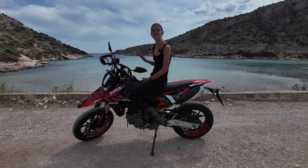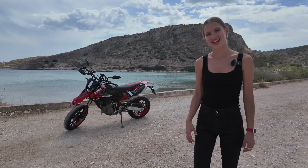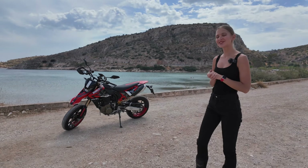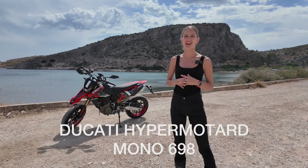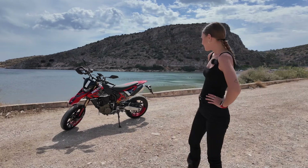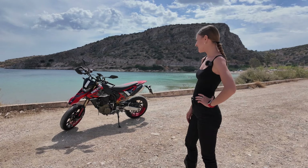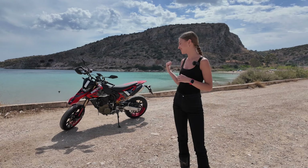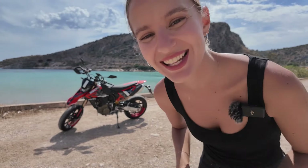This motorcycle creates a big smile on my face — I really like it, I really enjoy riding it, it's so much fun. Hello everybody, this is Dominica Wright, welcome back to my YouTube channel. I'm extremely excited to share this brand new episode with you because right behind me I have the brand new Ducati Hypermotard Mono 698, which means I finally get the chance to test ride this wonderful beauty. This is the reason why I start riding motorcycles — my dream was always to ride a supermoto and the Hypermotard is incredible. So let's go a bit closer and I'll tell you all about it.